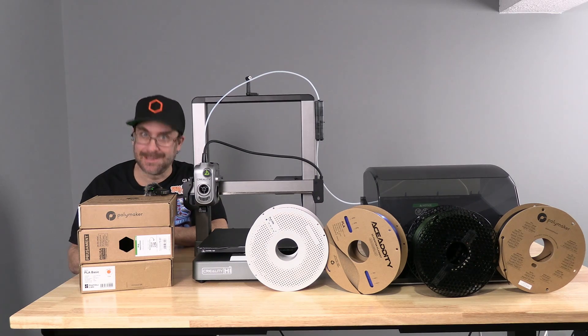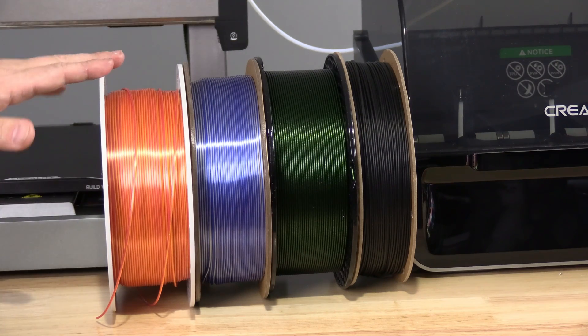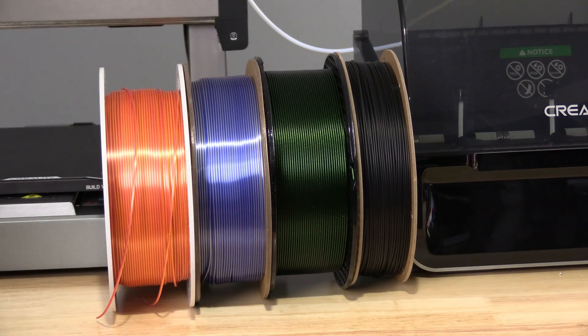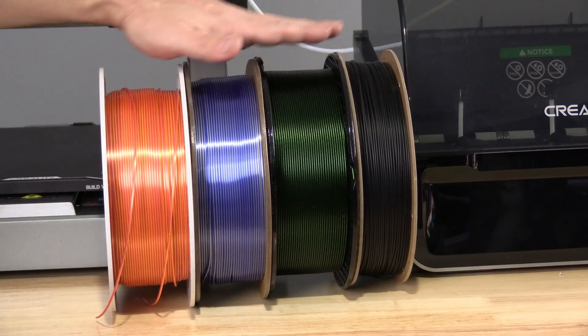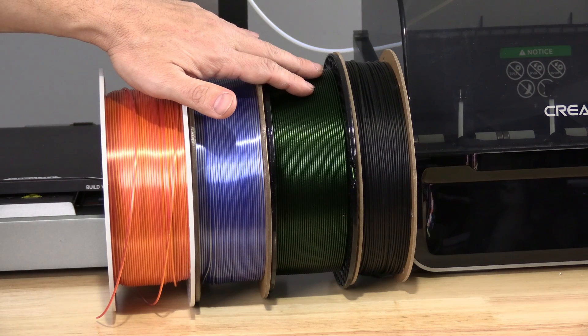Let's get started. I've also chosen filaments of different width and spool type — plastic and cardboard — with Acidicity being the thinnest and Prusa Mint being the thickest. I'd also like to point out: have you ever seen better winding than this Prusa filament?